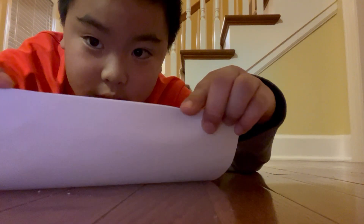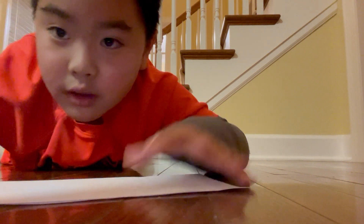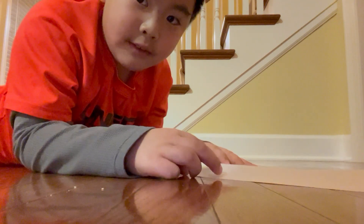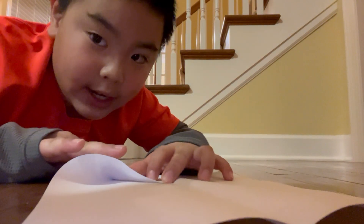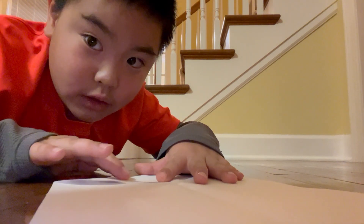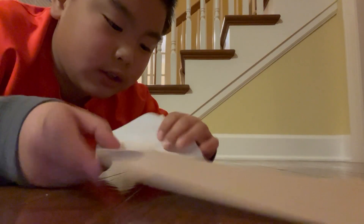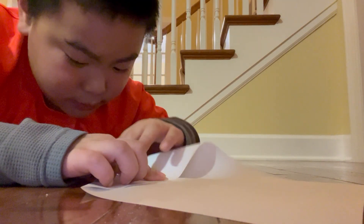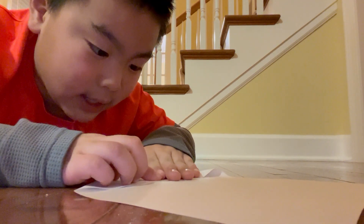Line it up, and then you're going to take it out — fold it out. And then you're going to fold one side like that, and then you're going to do the other side. Make them touch each other, but line them up.